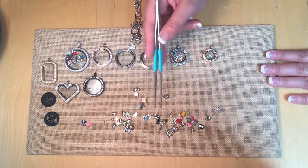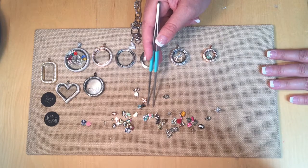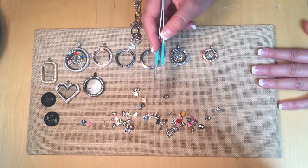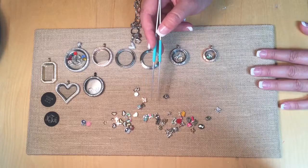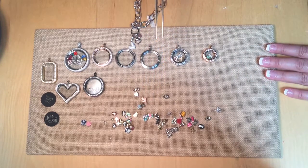The first thing you're going to do is choose your charms. There are so many charms to help tell your story that it should be fairly easy for you to pick the ones that speak to you immediately. Go to your charms first, because the number of charms you choose will dictate the size of the locket that you're going to build.